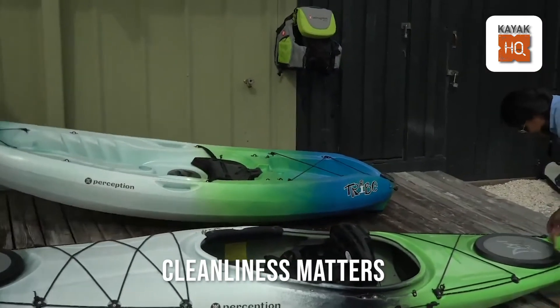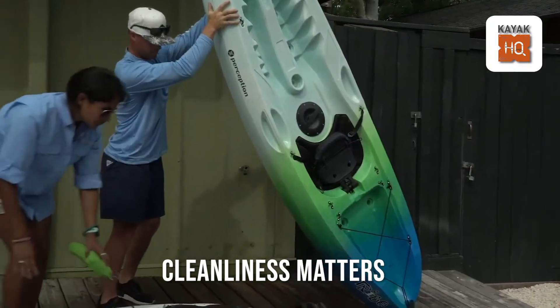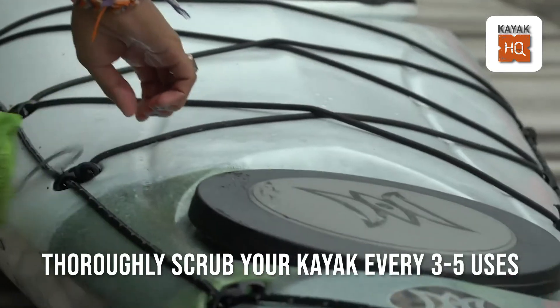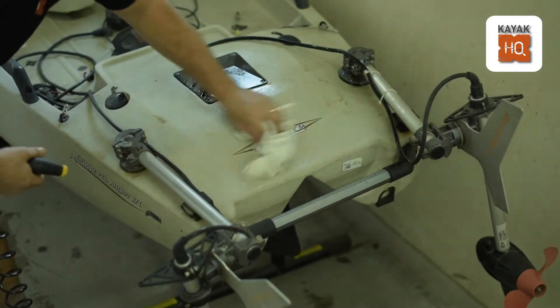Cleanliness matters. Get into the practice of cleaning your kayak after each use to wash away dirt, grime, and especially salt. Every three to five uses, give your kayak a thorough scrub with mild soapy water and a soft sponge.